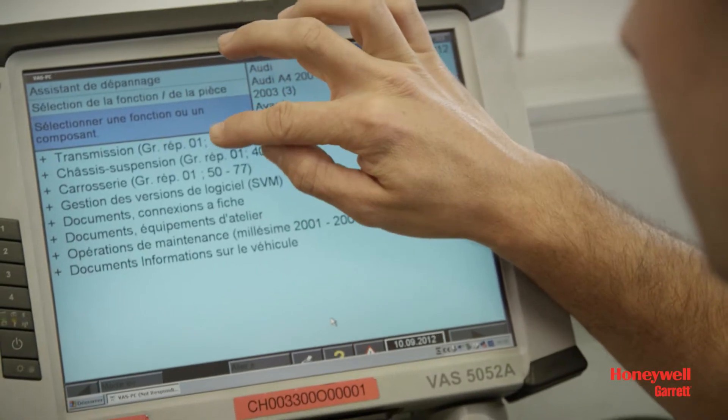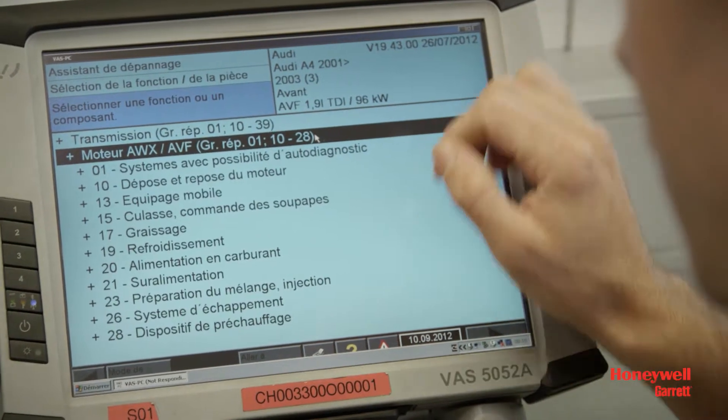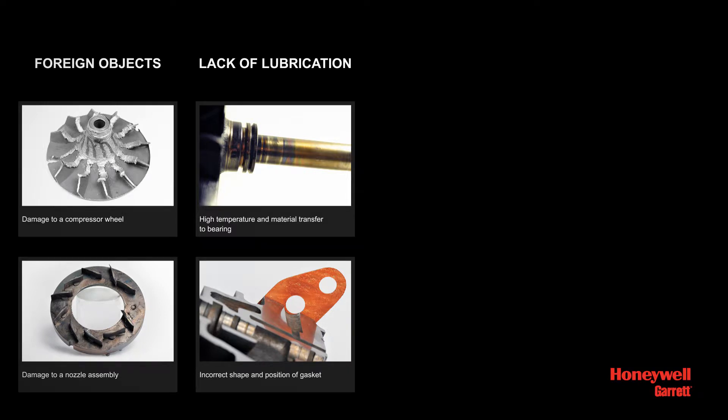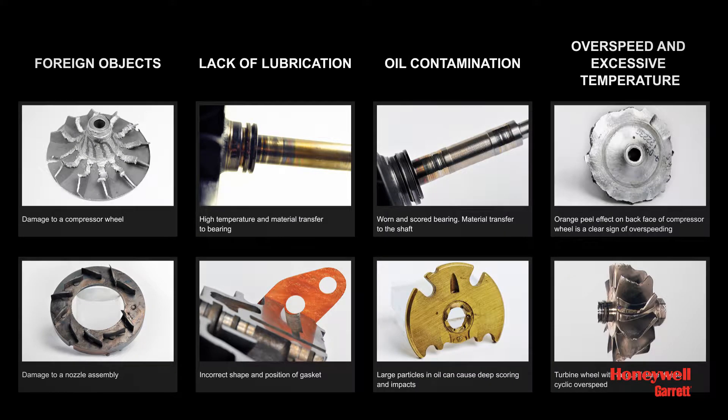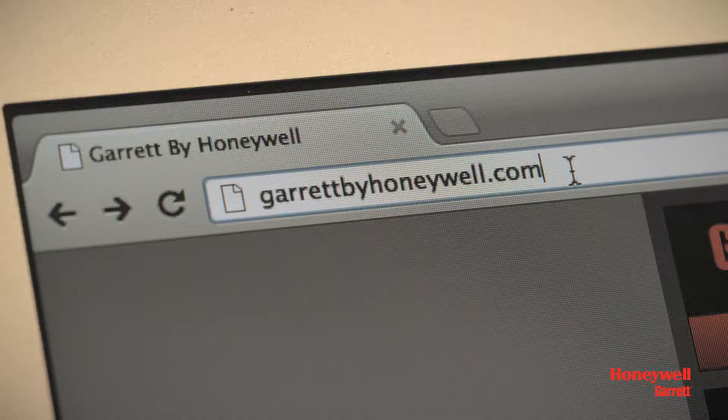If the diagnostic check does not uncover any obvious cause, make sure that an extensive troubleshooting analysis is completed on key areas such as foreign objects, lack of lubrication, oil contamination, over-speeding of the turbo, and excessive temperature. This is important because turbo damage can often be a symptom of an underlying problem rather than the cause itself.